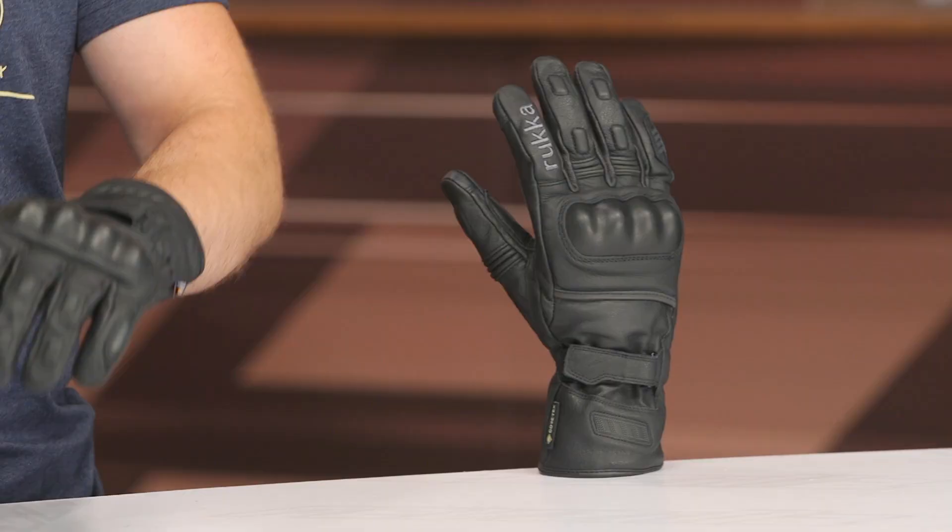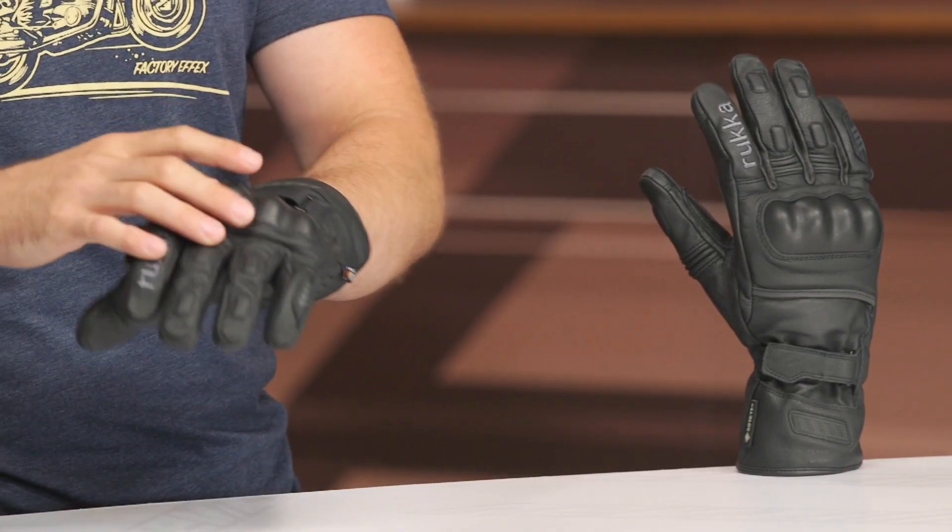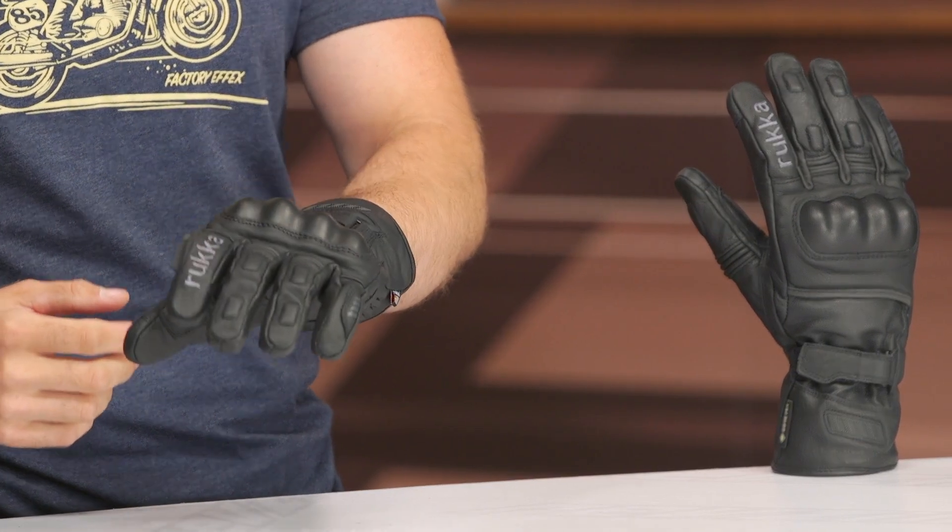Keep in mind at $250, these will ship to you for free, and we do have a price match policy in place to ensure that you're getting the best deal around — so take advantage of that. We've got a goat leather main construction, and of course we've got that Gore-Tex waterproof membrane in there as well.